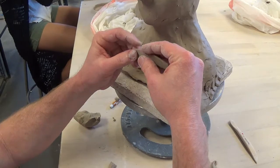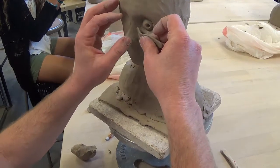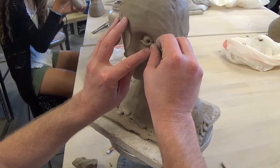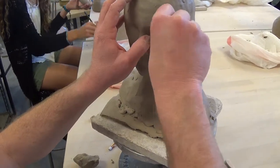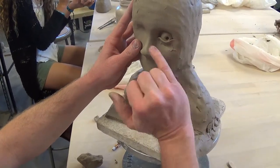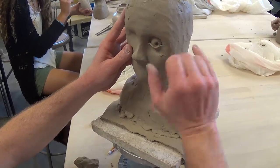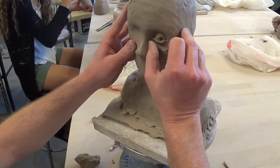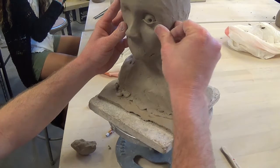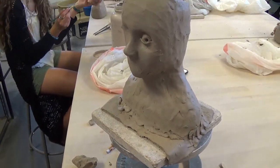Now we're going to do the bottom eyelid first. I'm going to give it a little bit of a curve, just like an actual eyelid has, and gently wrap it around the eyeball, then just smush and smear. This is where if you have long fingernails, it's going to be a pain. Try to touch that edge of the eyelid as little as possible once you put it in there. There's the bottom eyelid — it's a little weird to look at right now, so we add the top eyelid.